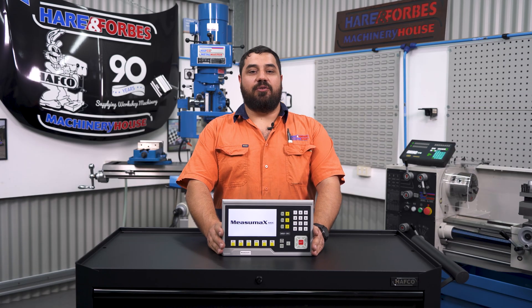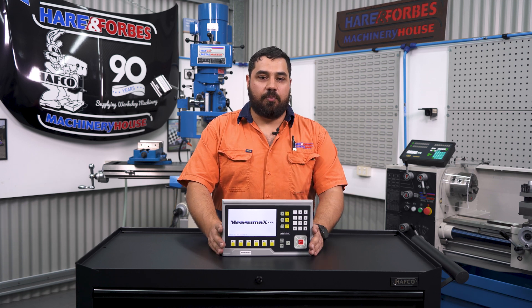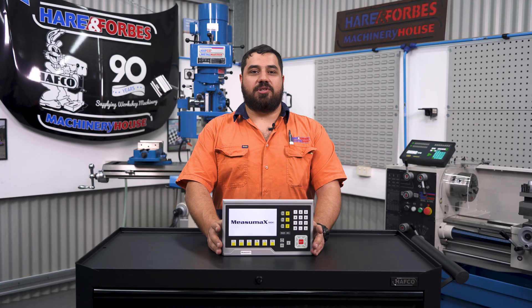We've covered a few of the key features on the MX-30i, and hopefully now you understand why I want one of these DROs for my mill and lathe at home. If you have any questions on this DRO please shout out, and if you'd like us to talk through any other Hare and Forbes products, please let us know in the comments. Thanks for watching and happy machining.